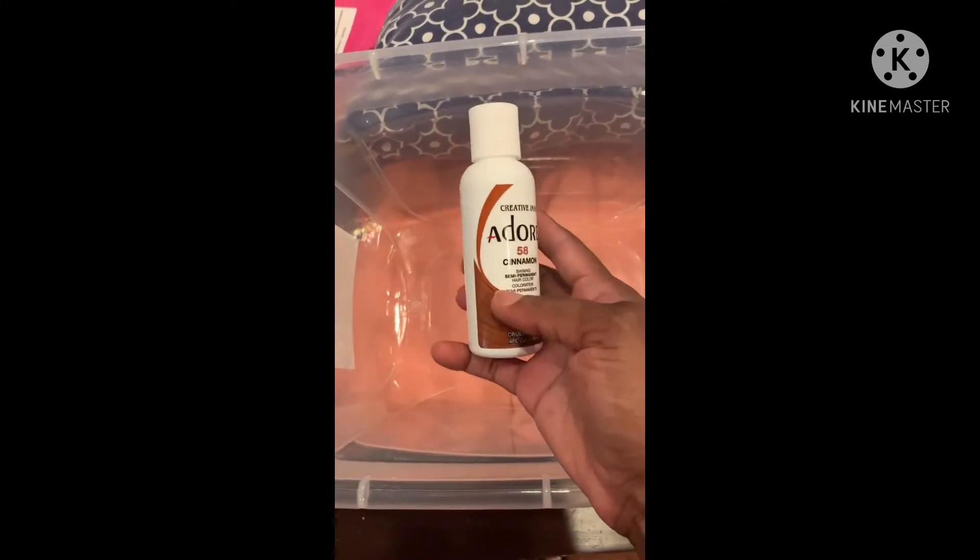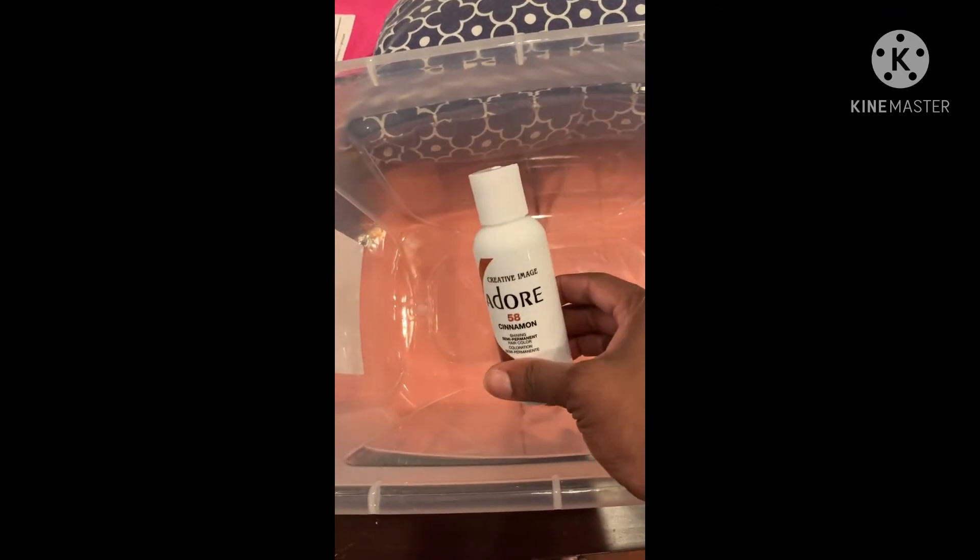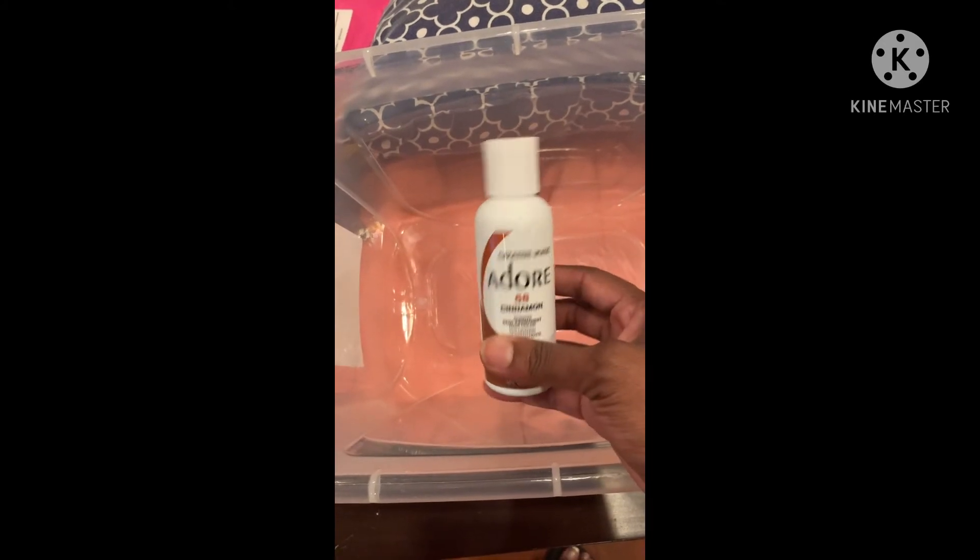I used two full bottles of the ginger — not the cinnamon, but the ginger. Once the water was hot and ready, I emptied the two bottles into the water. You want to mix it all around and make sure everything gets dissolved real good.